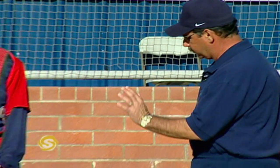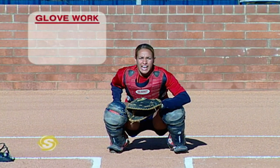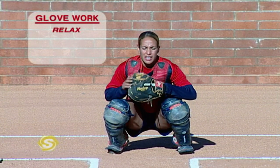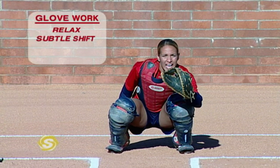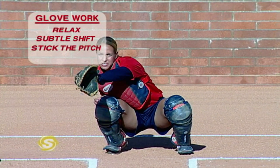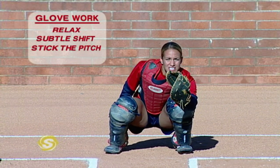One of the keys to catching is glove work. Catchers have to be very good at having nice soft hands, but they must also react quickly to different pitches. When I'm in my stance waiting for the pitcher, I want to be nice and relaxed. I don't want to extend my hand too early. You want a little bit of motion so you're ready to react either way. If the pitch is coming inside to a right-handed batter, I like to do a subtle shift and stick the pitch. On every pitch you want to get around it — inside pitch, outside pitch, up and down — then stick it for the umpire.